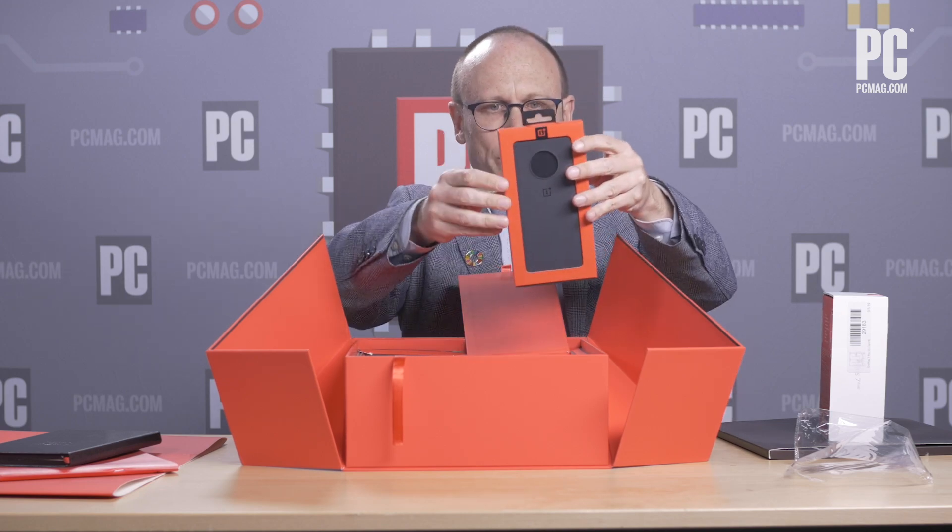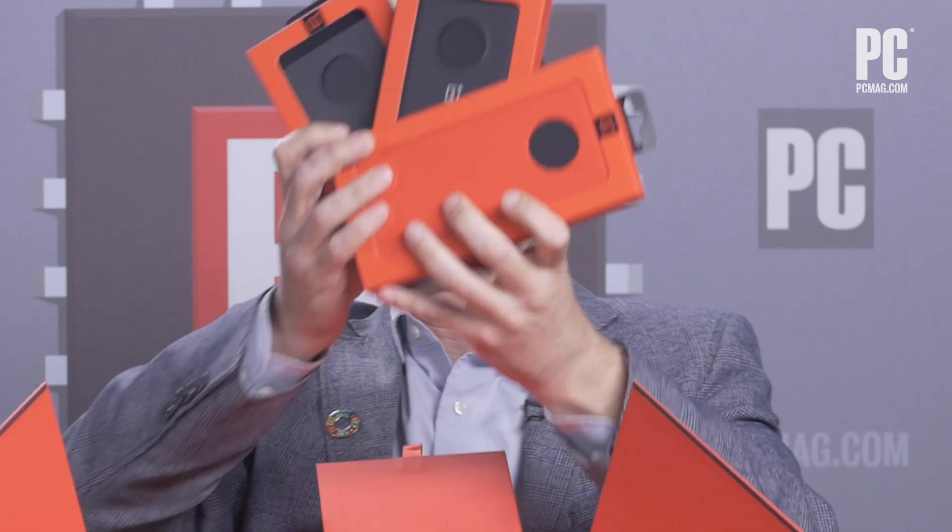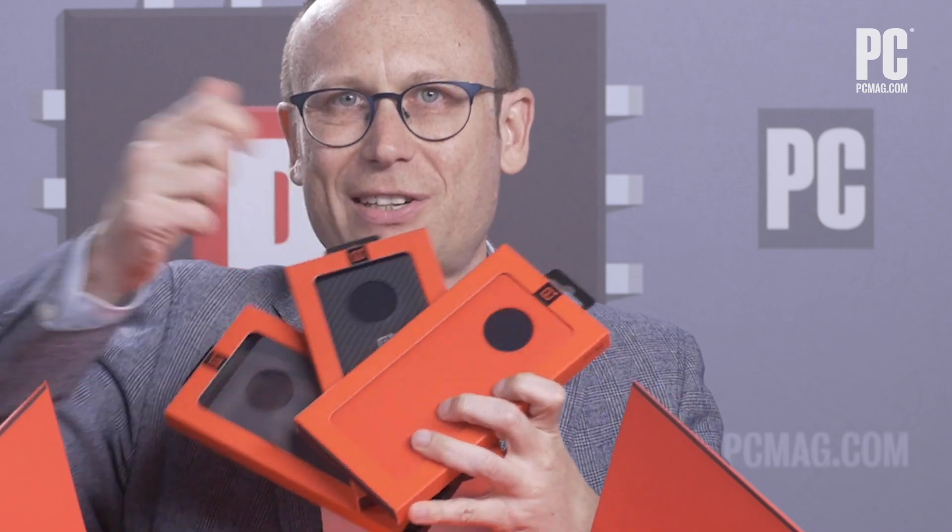Under that, we have a sandstone case, a carbon fiber case, a red silicone case. And you notice on all of these cases — what is special about these cases? The big disc. And we'll see when we open up the phone what the big disc means.